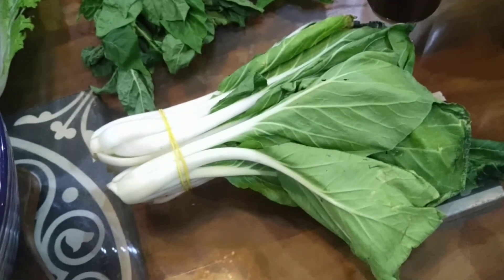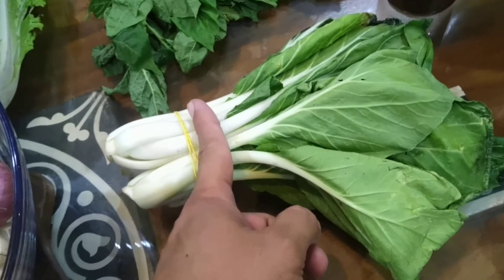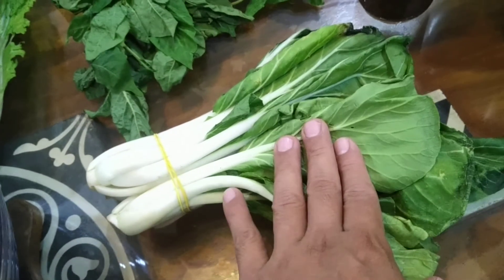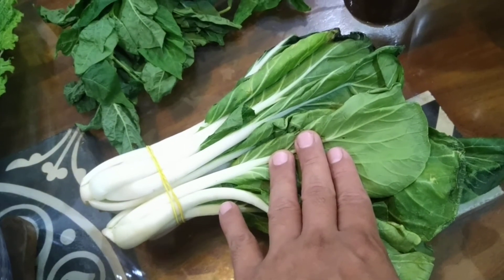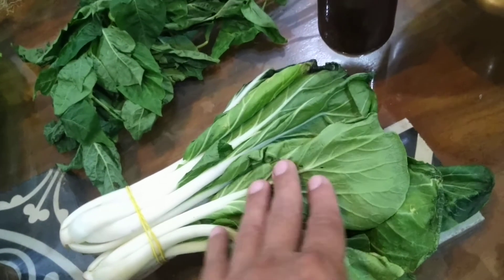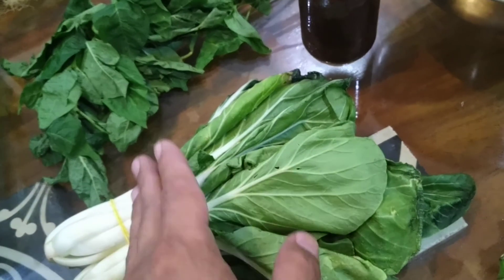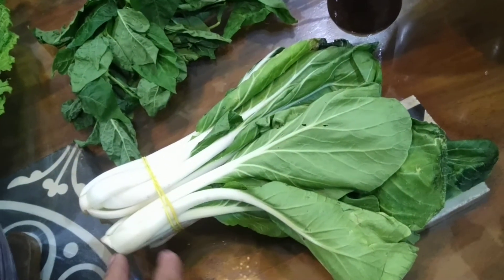Next is pechay. Same thing as with kangkong — I cut this portion and use the upper portion for a dish. Normally, you just add it into sardines so it has a leafy taste to it. What you can also do is take out the bottom part, put it in water, and as soon as you see roots coming out, you can plant them as well.